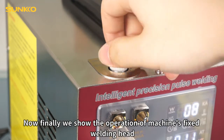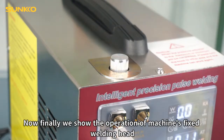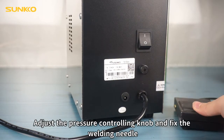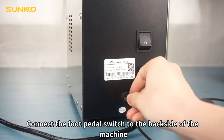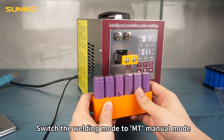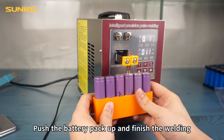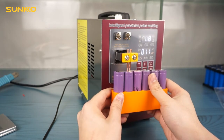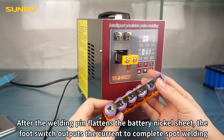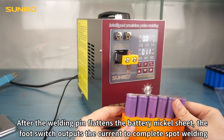Finally, let's show the operation of the machine's fixed welding head. Adjust the pressure controlling knob and fix the welding needle. Connect the foot pedal switch to the back side of the machine. Switch the welding mode to MT manual mode. Push the battery pack up and finish the welding. After the welding pin flattens the battery nickel sheet, the foot switch outputs the current to complete spot welding.